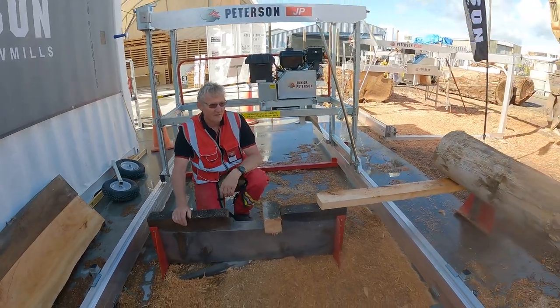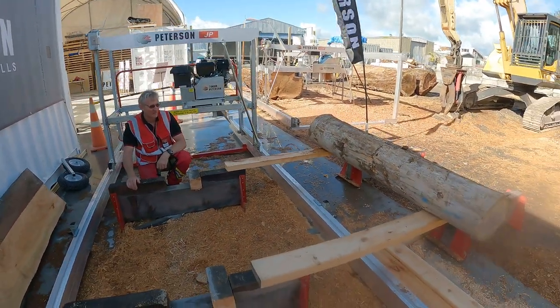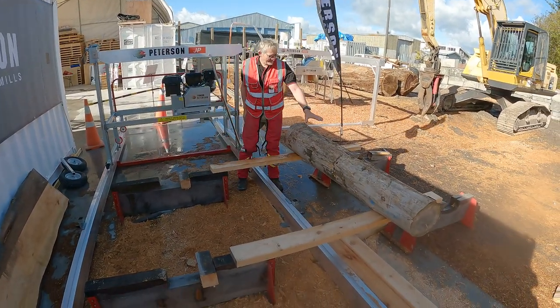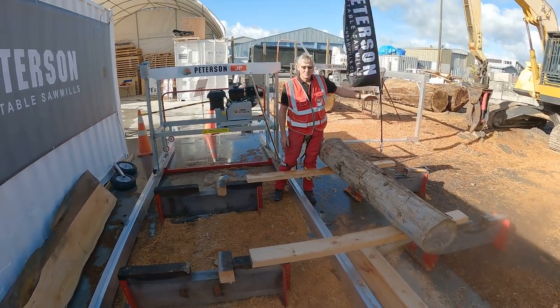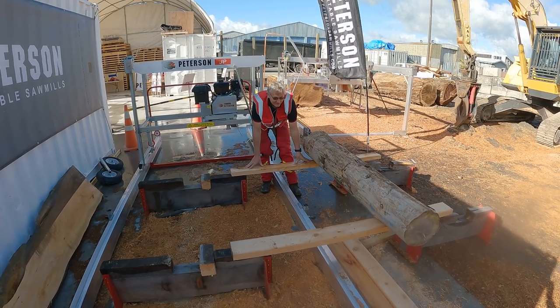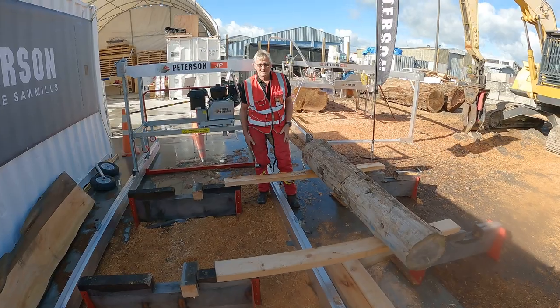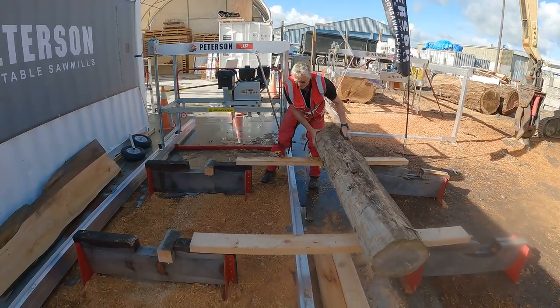This log is relatively light so normally I would use my cant hook to roll it in, but I'll just show you what I do manually. The skids would normally run out as far as you want — you can put as many logs on as you want — and I bridge it. Bridging is just putting a board across from the skids where the logs sit to the bunks where I want the logs to be in the middle.